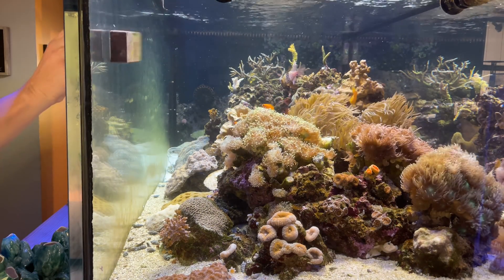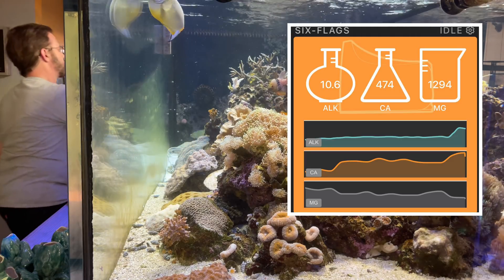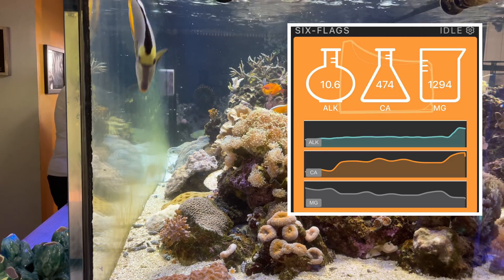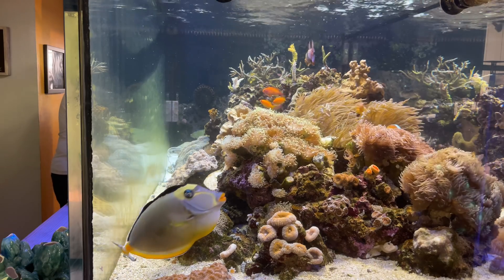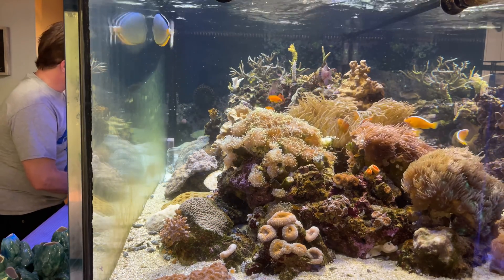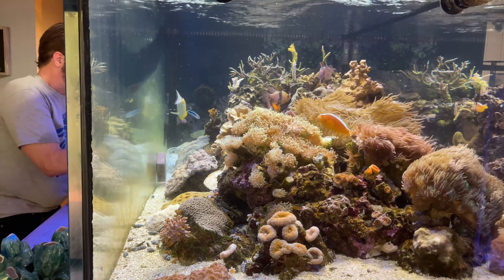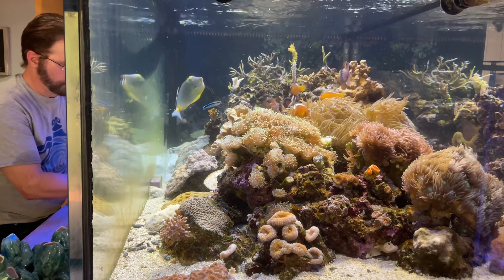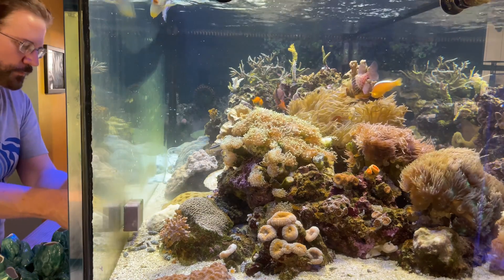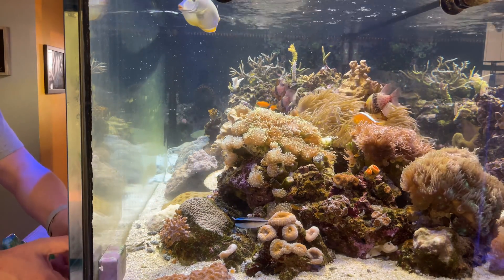One person told me there's a good chance when you dose potassium your alkalinity will go up — and they were right. My alkalinity, which has been 9.1 to 9.16 for the last few days, is now 10.6. It came up quickly, so I turned off the Versa pump to the calcium reactor and I turned off the CO2 going to the calcium reactor, because I'm about to dose another 500 milliliters of potassium tonight to hopefully bring potassium up to 300 ppm by tomorrow afternoon.